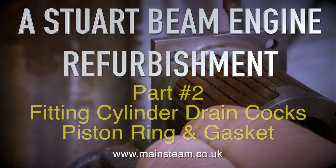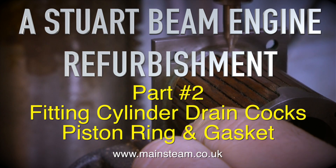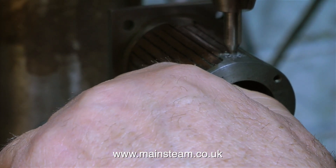Stuart Beam Engine Refurbishment Part 2: fitting cylinder drain cocks, piston ring, and gasket. The main reason for dismantling this engine was to do this job, and here I'm doing it — fitting the drain cocks.